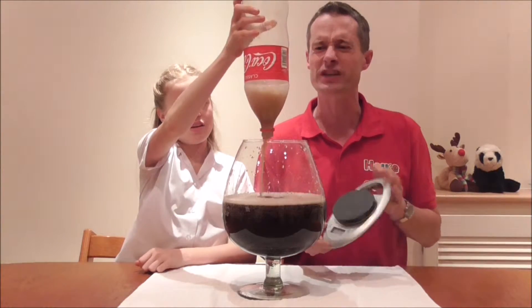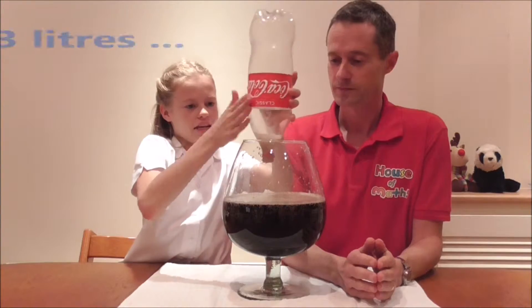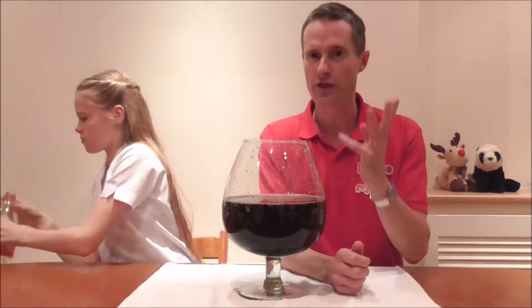But today we're filling it with liquid because it's a lot more fun. Anastasia, how much have we got in the wine glass? 3 litres, and it's a very loud 3 litres. That's right — we had 1,500 millilitres of water, a litre and a half of coke: 3 litres.